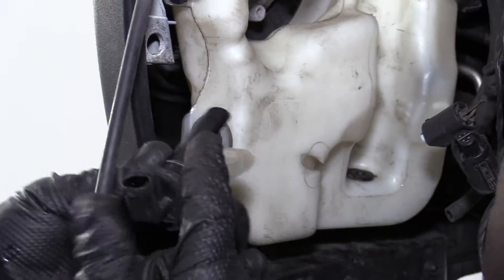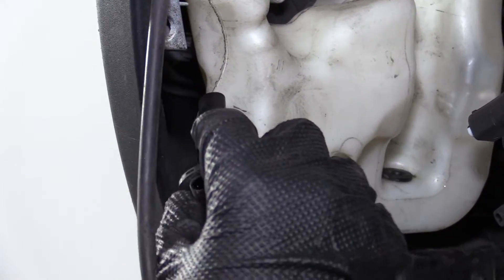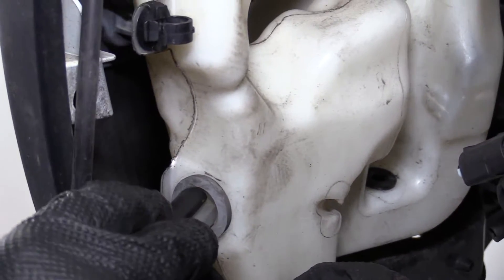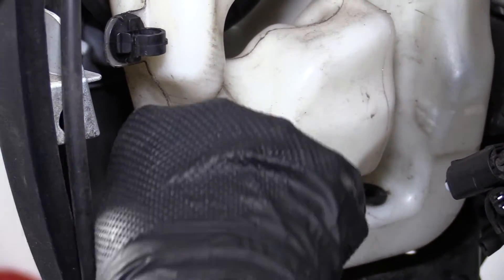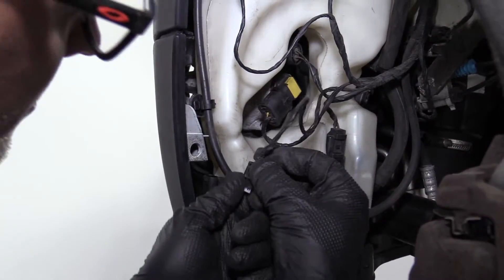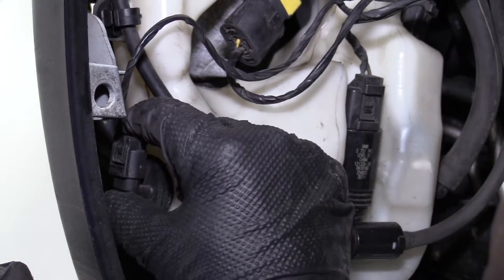To reinstall this level sensor, this is actually significantly easier if we take those two Torx bolts out, because then we can maneuver the reservoir out a little bit — so we'll do that. Line it up. You want to make sure the level sensor goes in with the connector part pointing up. Line that in and then press it into the grommet all the way down. This connector right here goes to the level sensor, so we're just going to connect that and lock it down.